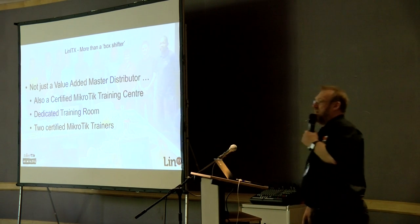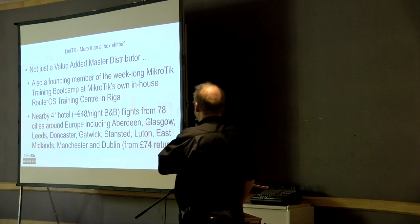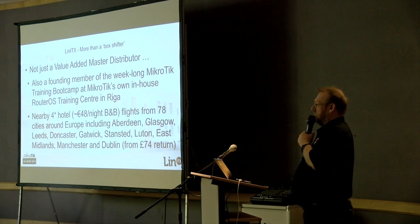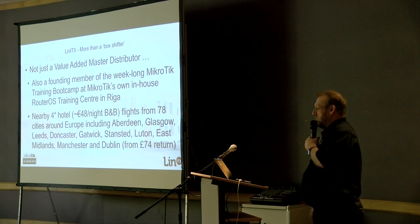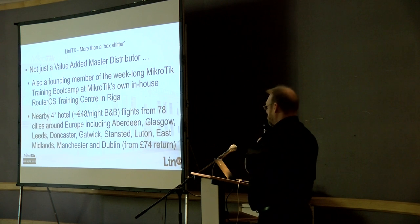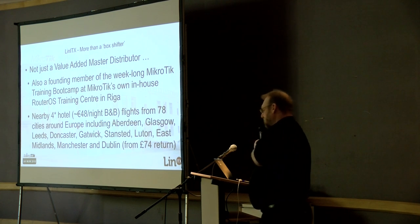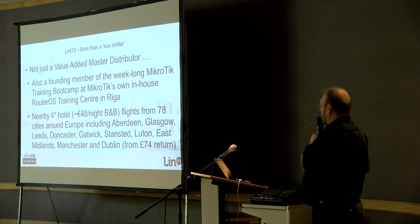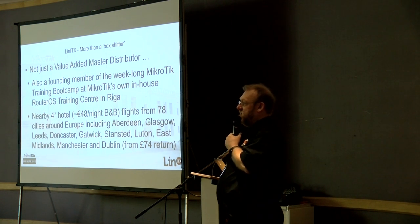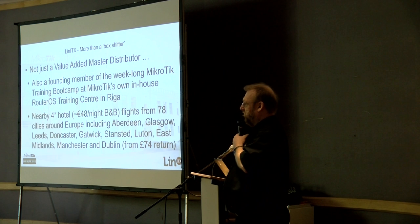We've got two certified trainers in-house. We do train in other manufacturers' equipment as well, but mostly MikroTik. We're not just a box shifter — we do training as well as distributing product. We're also a founding member of the week-long MikroTik training boot camp at MikroTik's own in-house RouterOS training centre — a dedicated building renovated and constructed as a training centre for MikroTik themselves, for their own staff, but they hire it out to us.